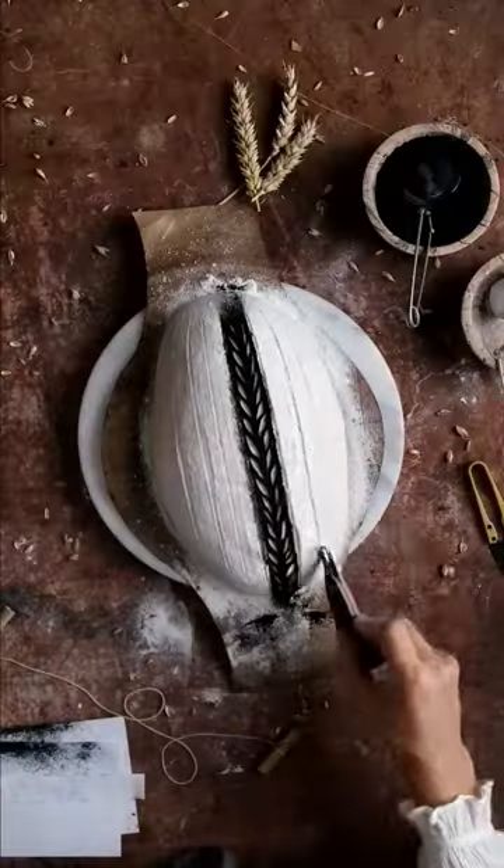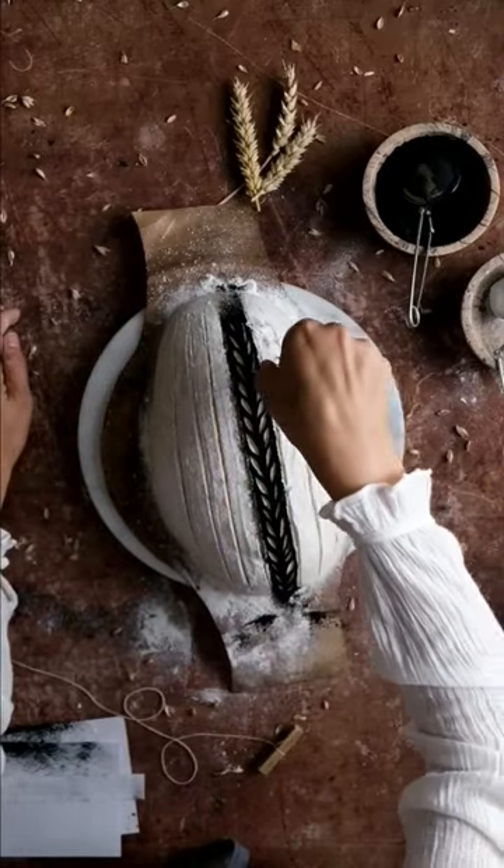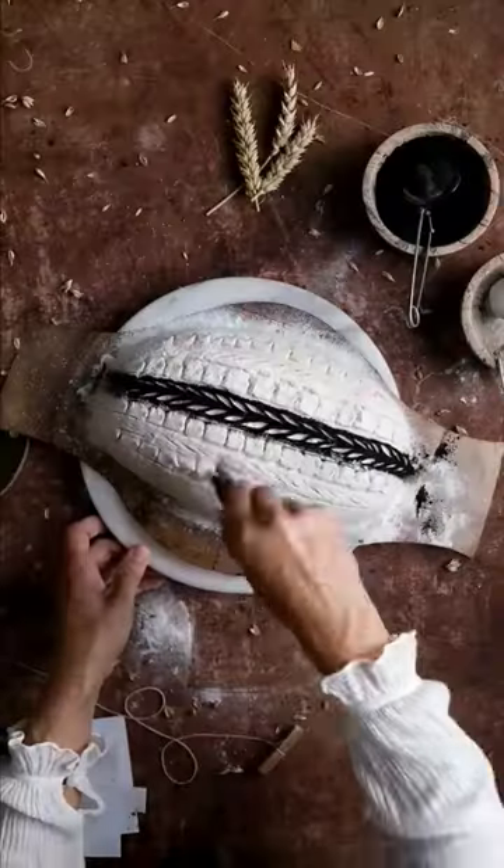Decoration scoring is superficial and not deep. The bread lame is cutting only the skin of the loaf. The tension held inside by the dough is gently opening these cuts.